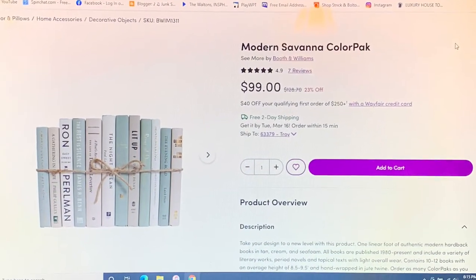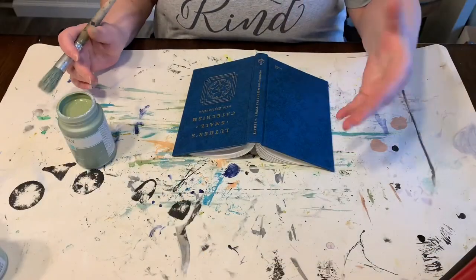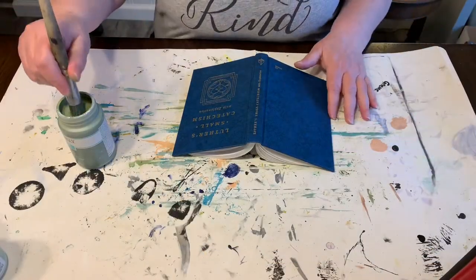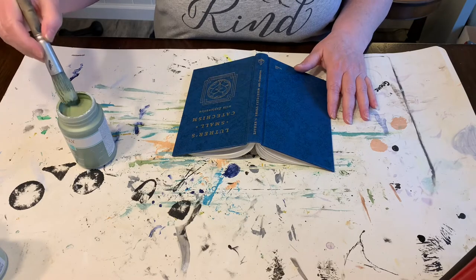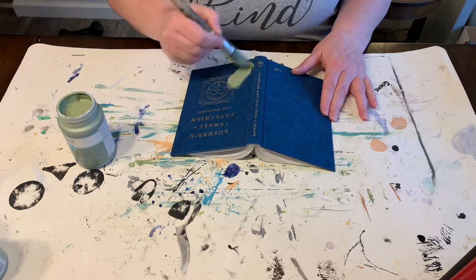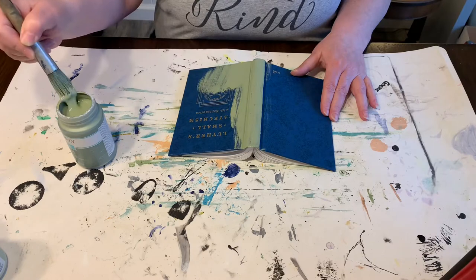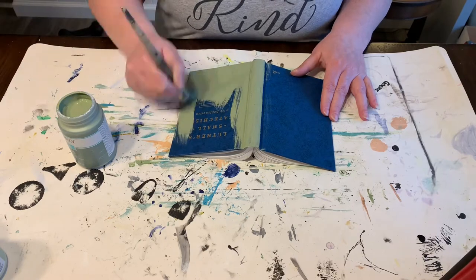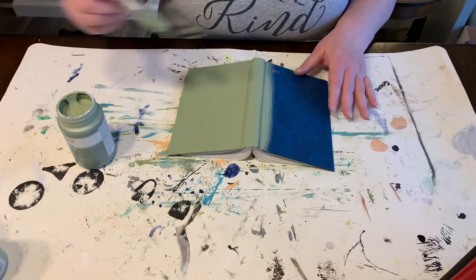As you can see, the color block sets are $99 a set. I'm going to start off painting all the books that are supposed to be the dark color, then go to the medium color, and then the white color. Stick around until the end because I have a bonus dupe that'll blow your mind.